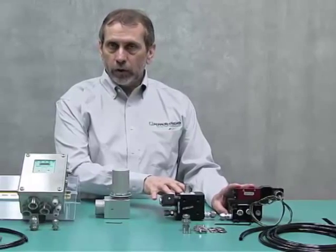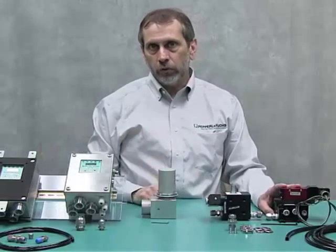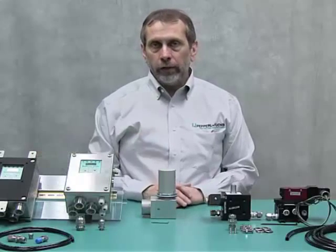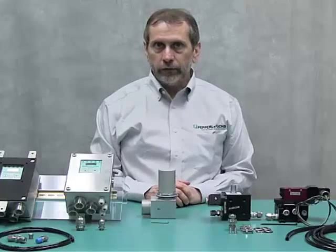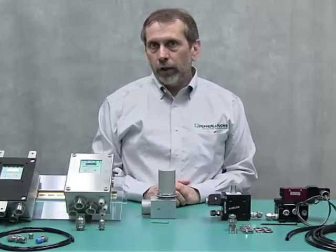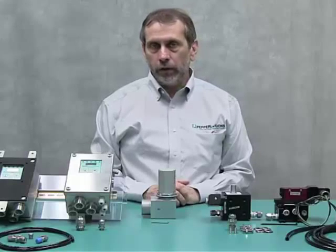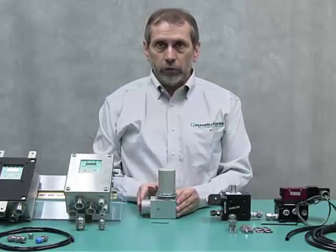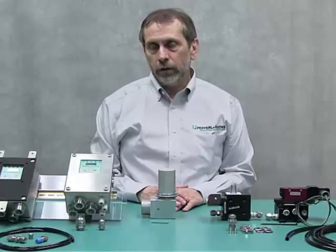The purge flow is based on the pressure inside the enclosure, which is measured through the control units. These units are certified for ATEX, IECEx, and also NEC Class/Divisions: Class 1 Division 2, Class 2 Division 2, Groups A through D and EFG, as well as Zone 2 and Zone 22. So they're suitable for both gas and dust atmospheres.